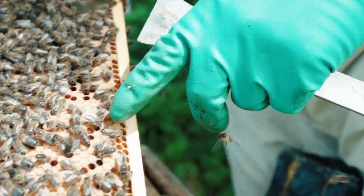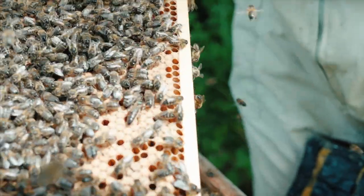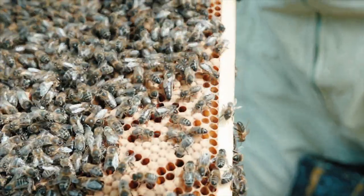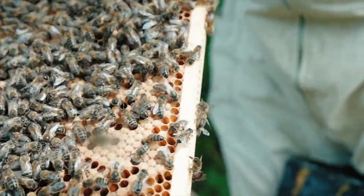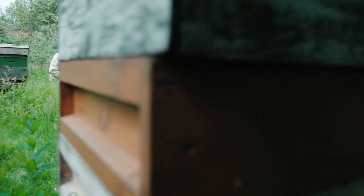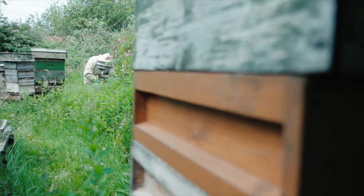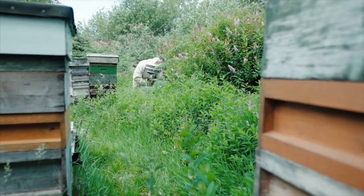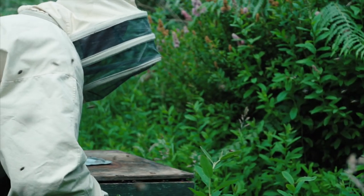Why we clip the queen is because when they go to swarm in the summer — which is the only way they have learned to procreate — the old queen will go out with the swarm of bees, and that would be anything from 15 to 20 or 30,000 bees. She will take with her nearly two thirds of your bees, so once your bees swarm, your honey-collecting workforce is gone.